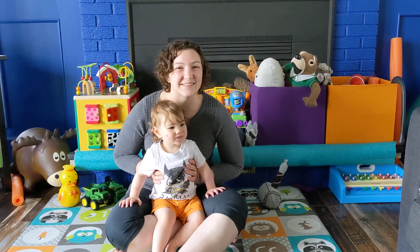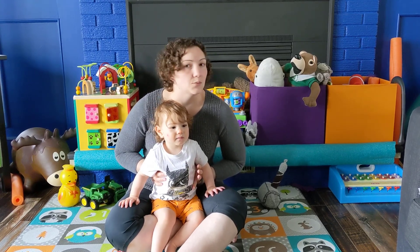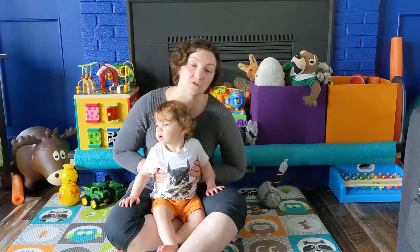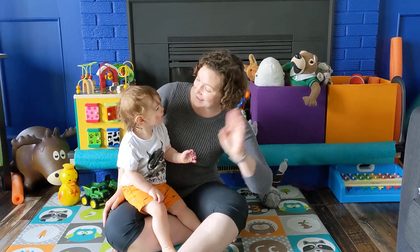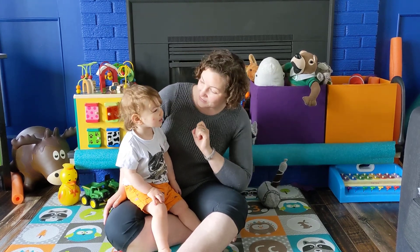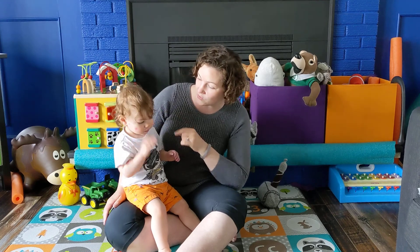We're going to start with 'Well Hello Everybody.' Now when we say 'Well Hello Everybody,' we don't have a big group at home, so you can change it to baby Freya or little Freya and say the name of your little one. So we go: Well hello, little Freya, can you touch your nose? Touch your nose. Touch your nose. Well hello, little Freya, can you touch your nose?